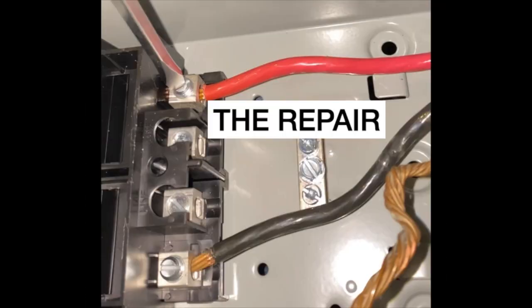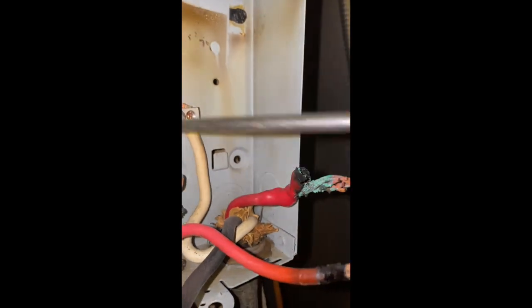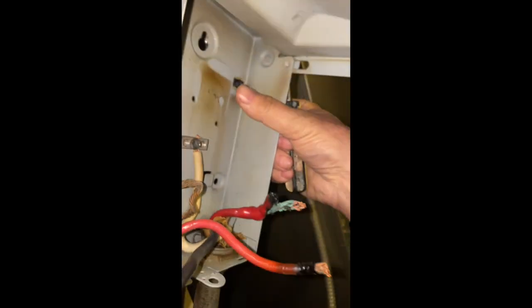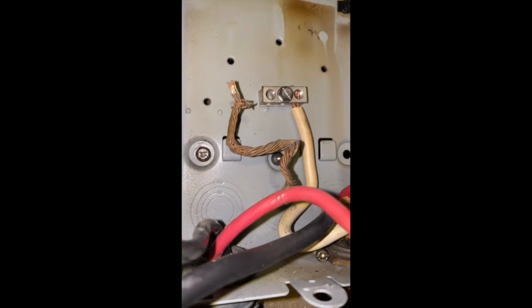The repair — let's get to it. What I'm trying to do here is get the box out to remove the cables so I can strip back some of that to get to the good cable. The box is out. Now I've got to pull it out — pull the wires from the box. The nuts are off, now it's just pulling it out.